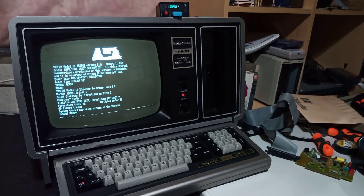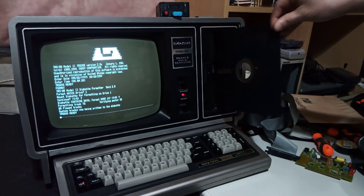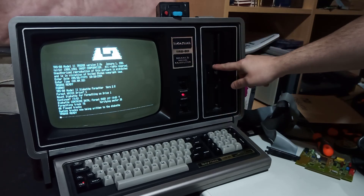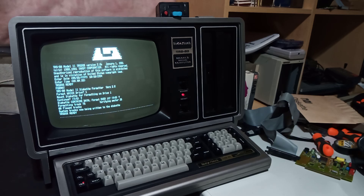The GoTek is emulating a 5.25-inch drive, and using that I am able to copy files from there to the internal 8-inch media. I've already formatted this 80-track 8-inch disc and now I'm going to copy the contents of Omniterum on drive 0 to the internal drive 1.